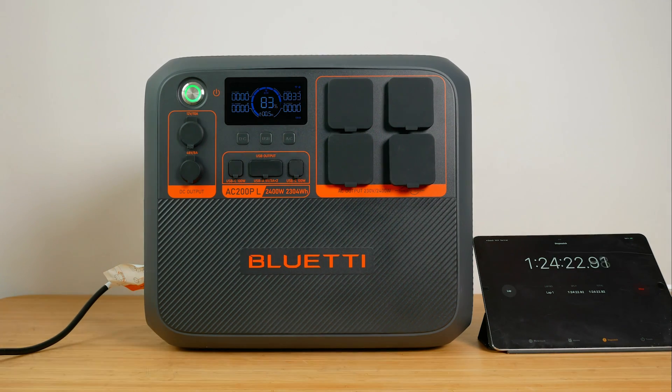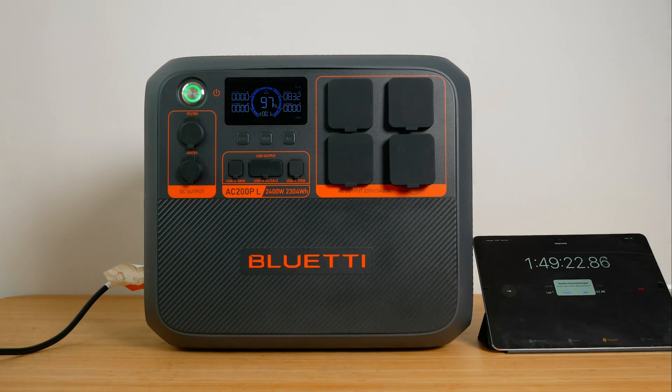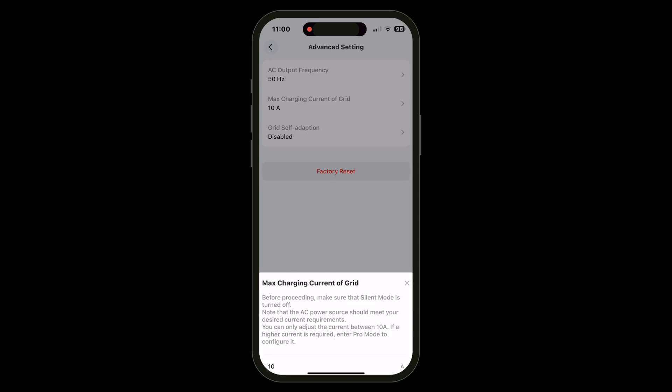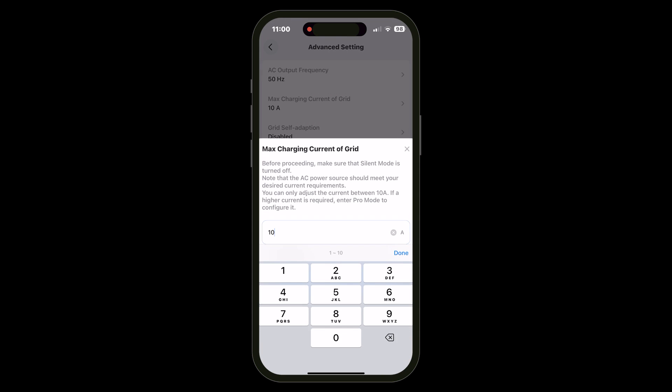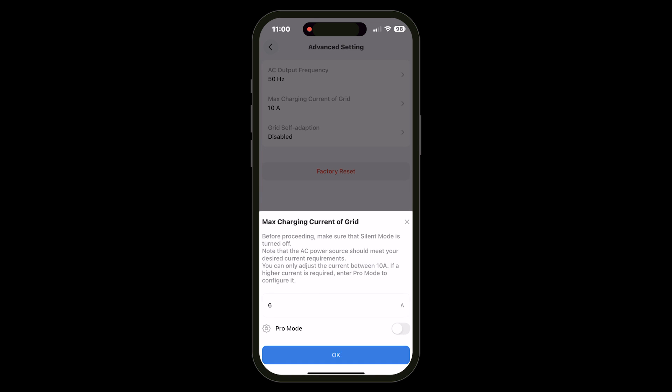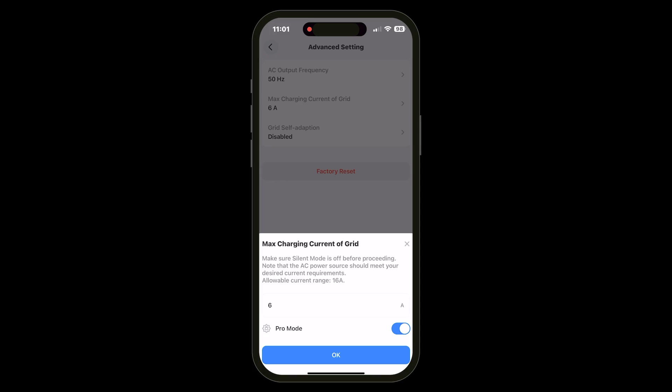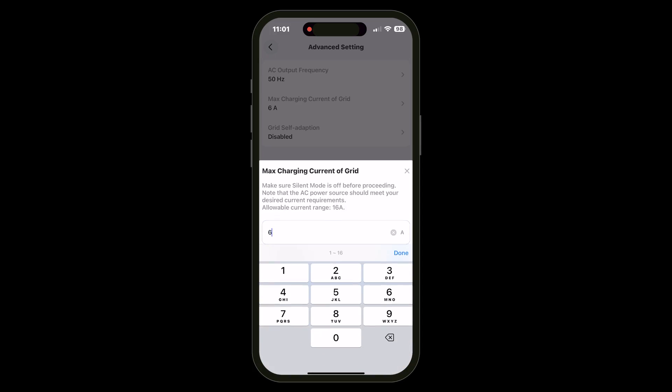Charging times will depend very much on ambient temperatures and the temperature of the unit itself. If the power station has been worked hard, charging speeds will be lower until the unit has cooled down sufficiently, which can take a while. The unit also has an interesting option under the advanced settings menu — you can adjust the maximum mains charging current using Max Charging Current Off Grid. So you could lower this value if you're charging off another power station to avoid overloading it. There's also a pro mode that lets you increase the charging amps beyond the default 10A maximum, all the way to 16A.